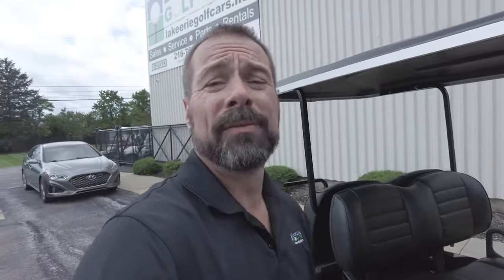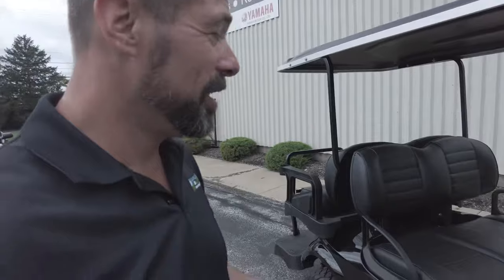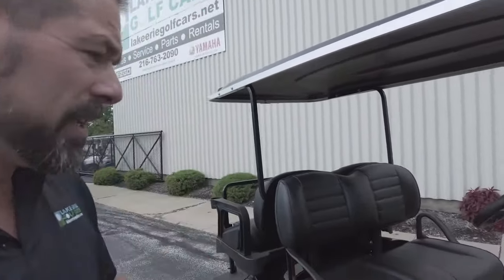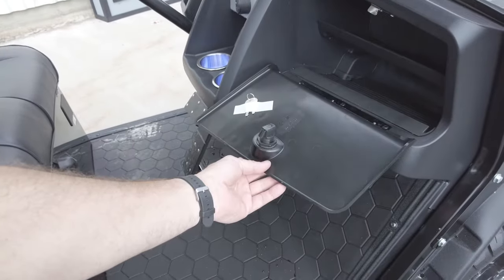This golf car is capable of just about anything you may need, outside of serious off-roading and mudding. If you need a Razor, go get a Razor — not everybody needs a side-by-side. This golf car has a lot more usage. Another cool thing is it has a locking glove box, just like the Liberty.